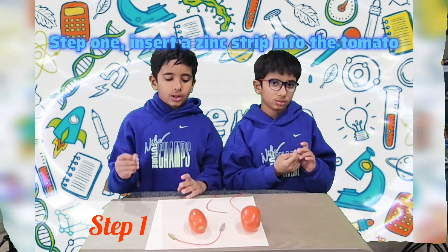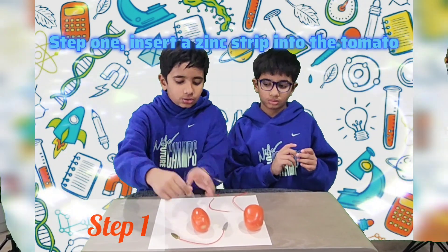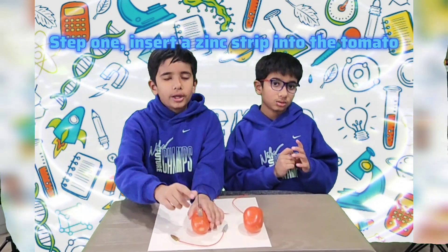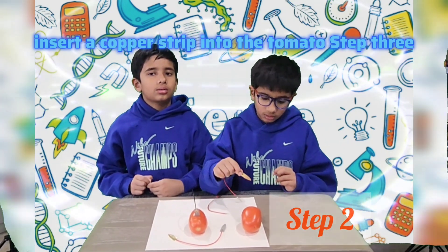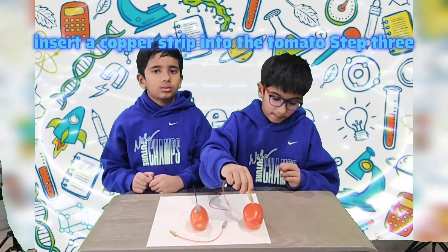Step one: insert a zinc strip into the tomato. Step two: insert a copper strip into the tomato.